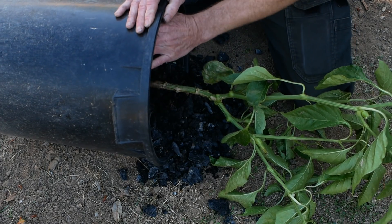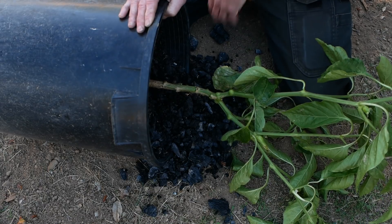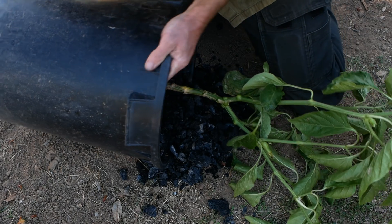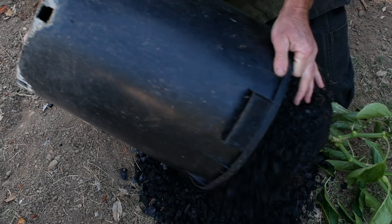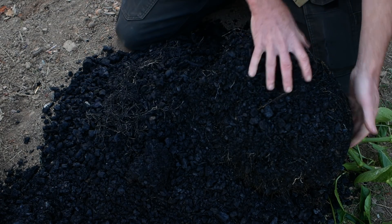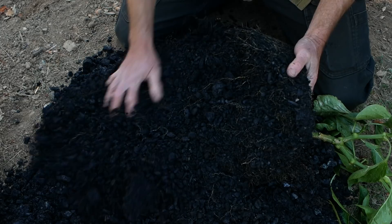My point with the whole pre-charging thing and why I don't pre-charge is I just don't see why I need to do it before I plant the thing. You can tell me all kinds of theory about why I should do it before I plant, but my experience in the garden soil has been that I really don't need to do it first.